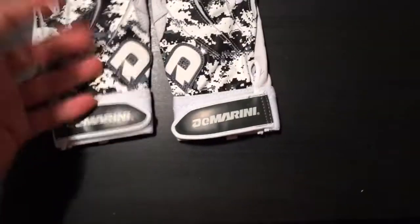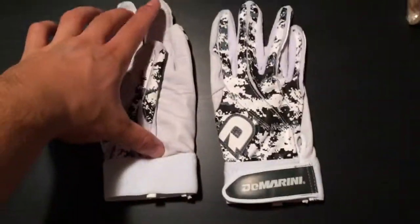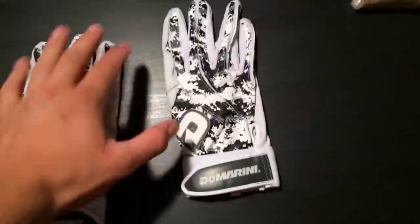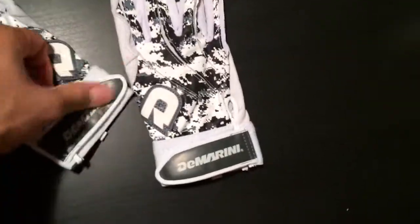Other than that, that would be my only con. The material they use is a bit lacking and the hand measurement is a little short. Other than that, the leather is sick. The back feels super natural, almost like you have nothing on. The Velcro seems pretty good too.